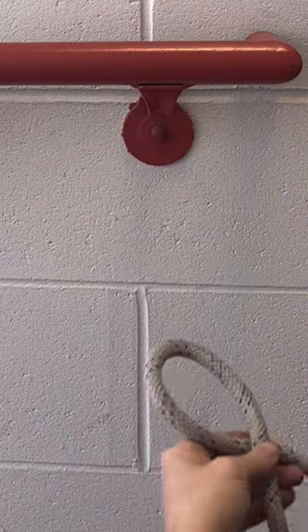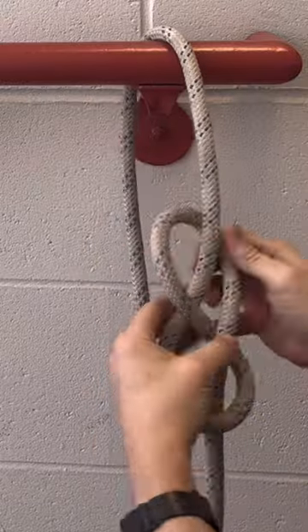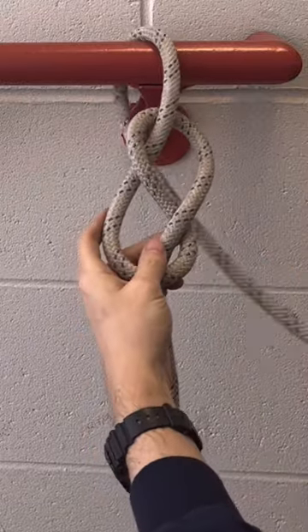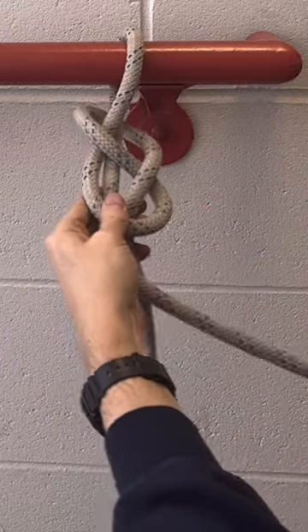This is the double loop figure eight follow through. It is an advanced knot, but you'll feel a great sense of accomplishment when you master it. Start by tying your figure eight, then go around the object you wish to capture, and then start your follow through.